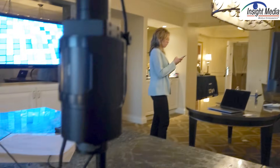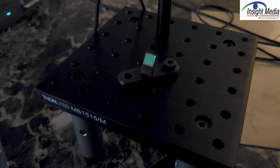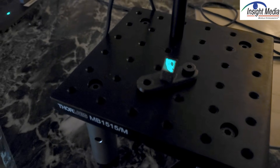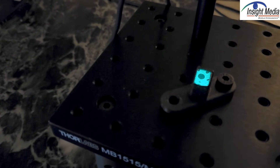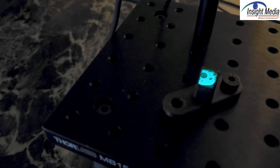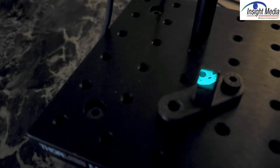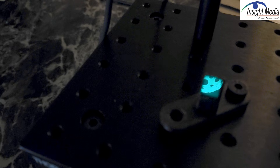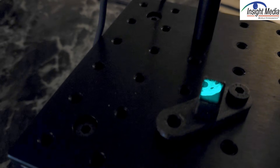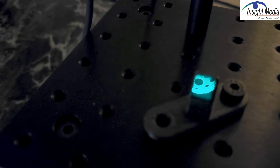Last year they showed this demonstration of this modulator. It's a static modulator, which means you don't need power on it once the hologram is embedded — it's encoded into it. This is a negative hologram, so it appears to be inside the device. This is what they showed last year: a kind of sphere with a bunch of ball holes in it.